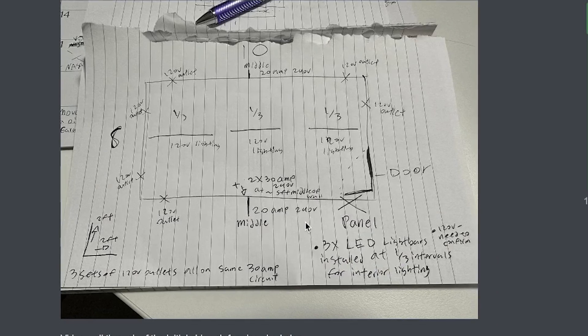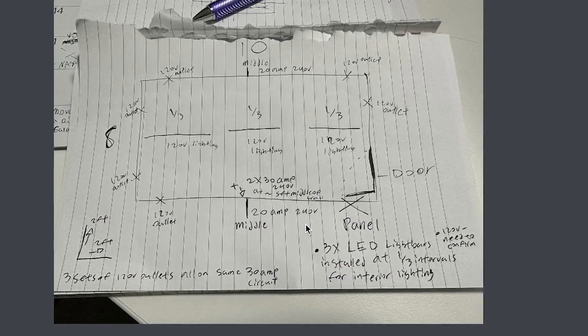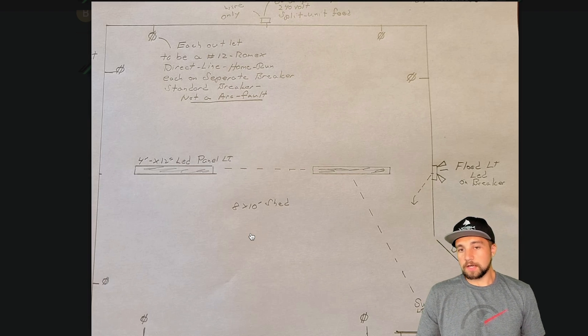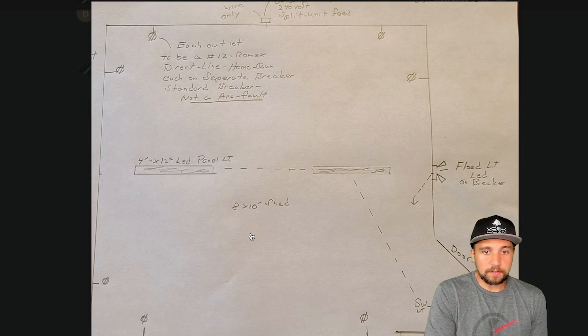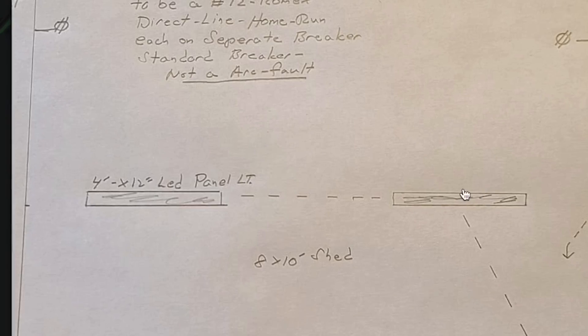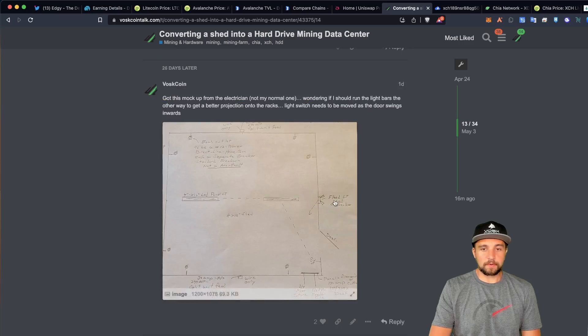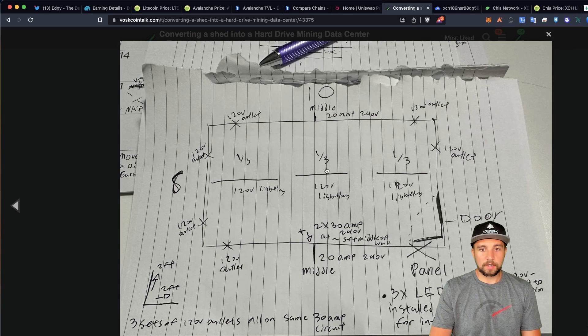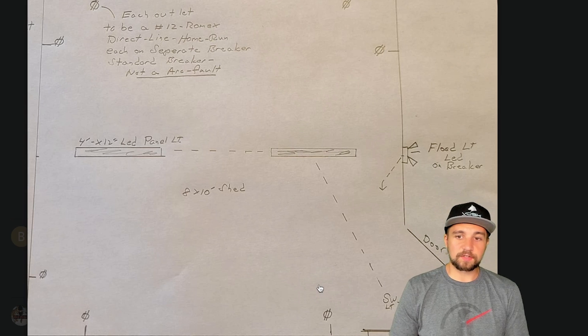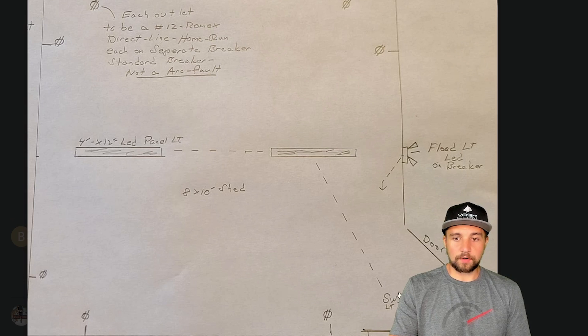When it comes to the electric, I sent him a mock-up and he sent me over his version — pretty much the same thing, including running light bars in the shed. I'm wondering if I should run three light bars perpendicular to the shelves. He's also missing the fact that the door swings inwards, so there are no hinges on the outside — adding a layer of security. The switch needs to be moved to the correct side.